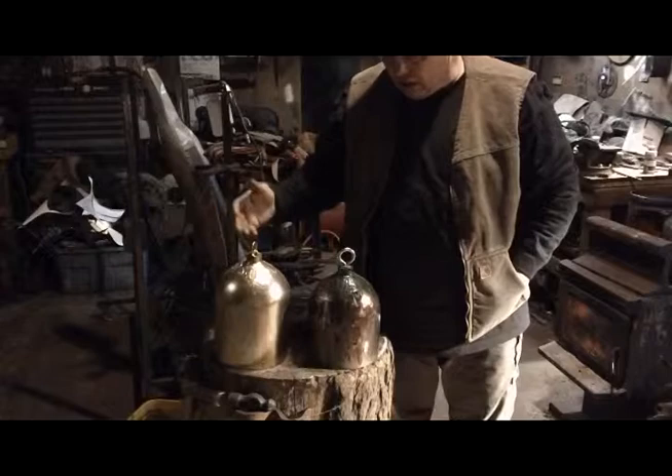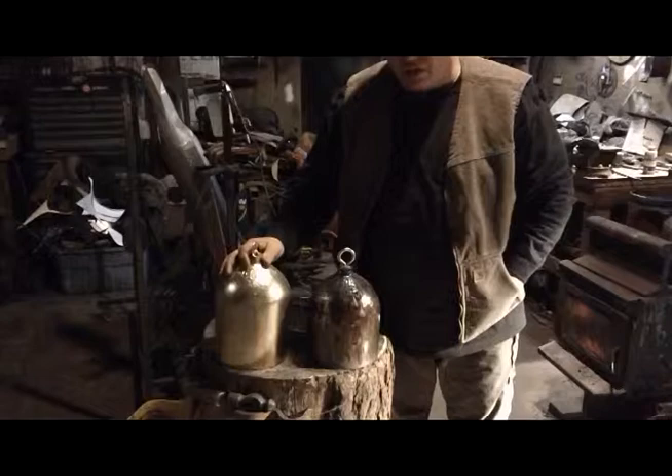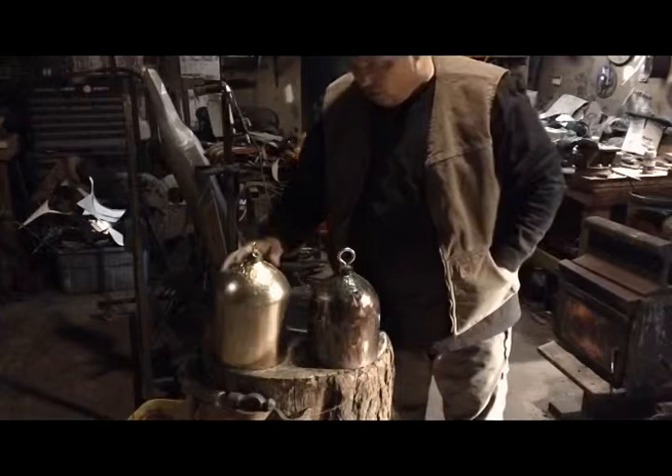That's great if you have access to that, but this can be done in your garage, at home, in your basement. It can be done pretty simply anywhere that you're at, and these products are inexpensive and local.